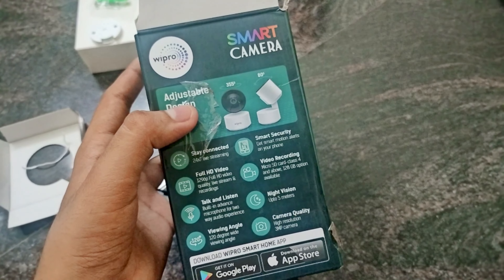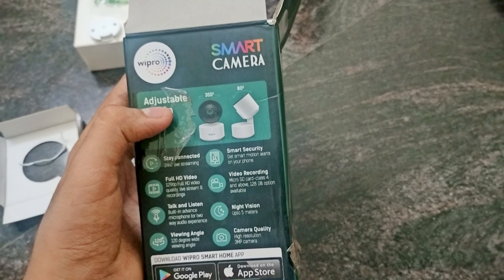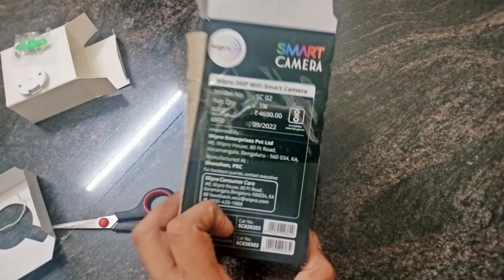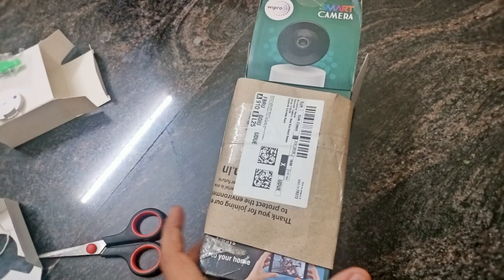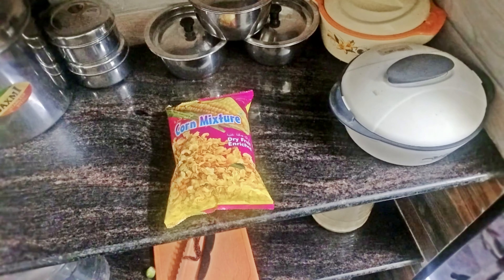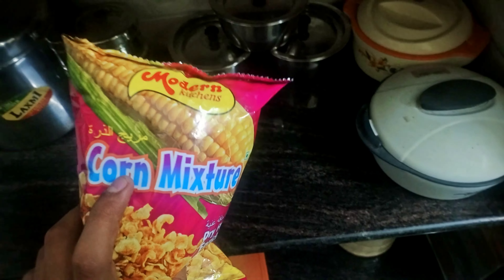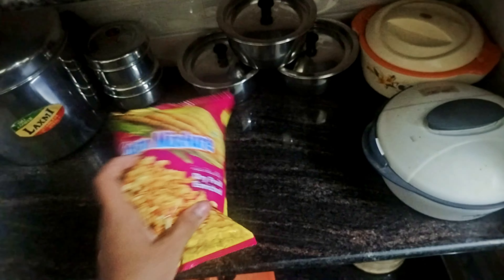This is the Wipro Smart Camera 3MP Wi-Fi Smart Camera. We got it from Amazon with a good discount. You can pause the video and read all the features: 24x7 live streaming, HD video, talk and listen, viewing angle, night vision, camera quality, video recording and smart security. It also gets smart motion alerts on your phone along with many features. We also checked the camera quality along with the night vision — it was really super.